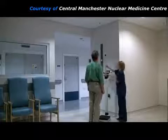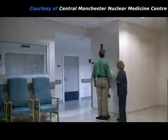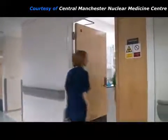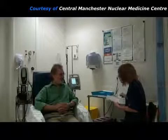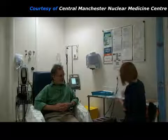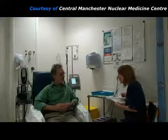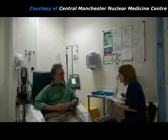The practitioner measures the patient's height and weight so that she can calculate the correct amount of radiopharmaceutical to use. They then go to the stress room, where the practitioner checks the patient's identity to make sure she has the correct details. She asks the patient about his symptoms and checks that he has remembered any instructions about not drinking tea or coffee before the study. Then she explains what will be happening during the procedure and answers any questions he might have.